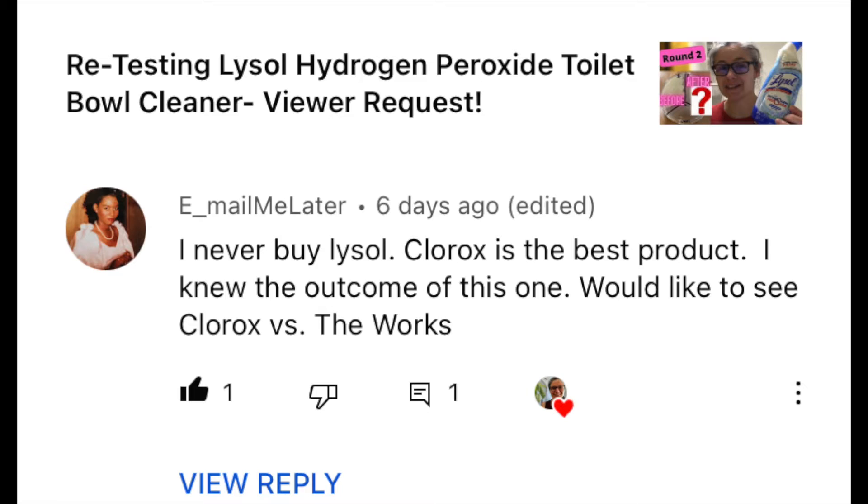'Email me later' also commented on my retest of the Lysol hydrogen peroxide toilet bowl cleaner and said: 'I never buy Lysol, Clorox is the best product, I knew the outcome of this one. Would love to see Clorox versus The Works.' So email me later, this one is for you.